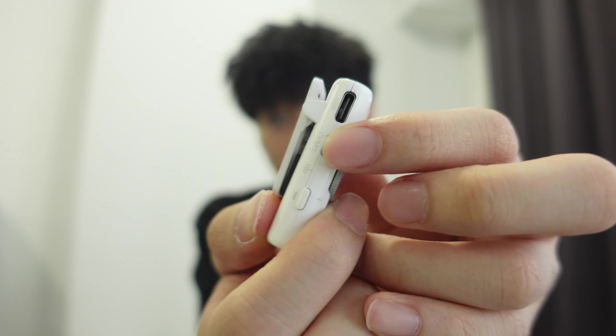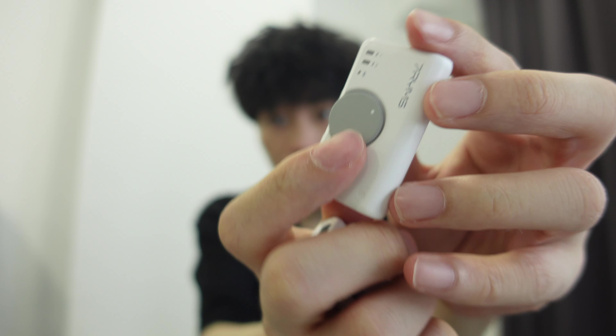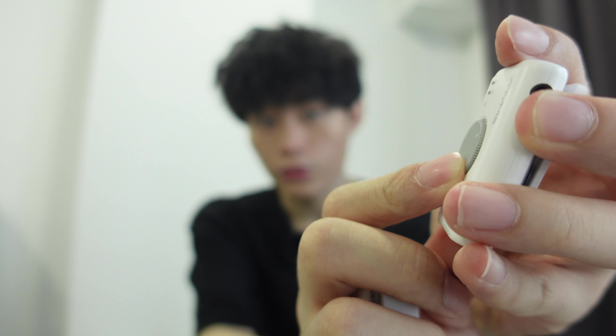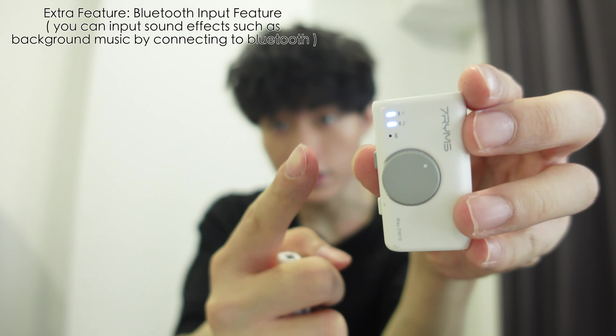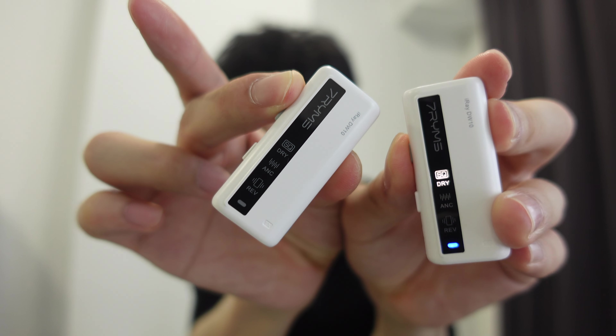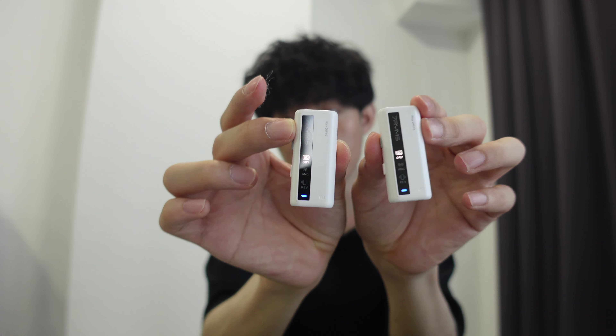In order to use this, you have to turn on the receiver and the transmitter — both of them. To turn this on, you have to click the gray button and long press it. Now it's on, as you can see the light. For the transmitter, same thing — now both are on, as you can see the lights.